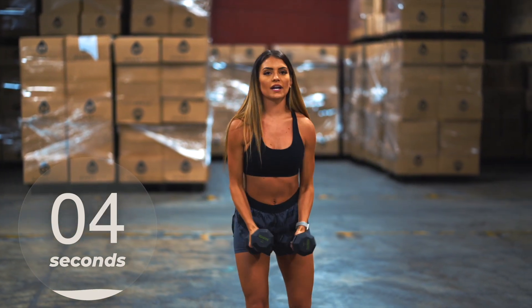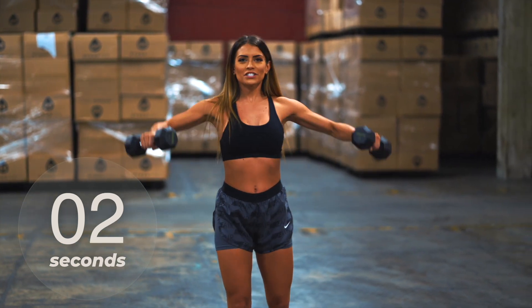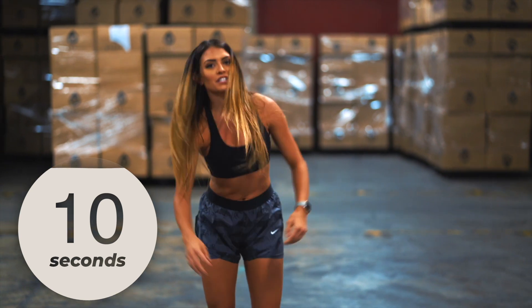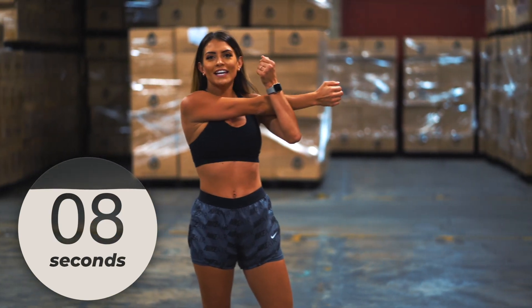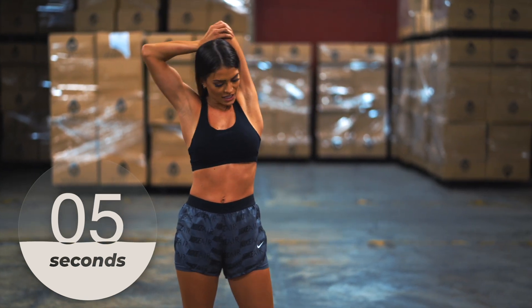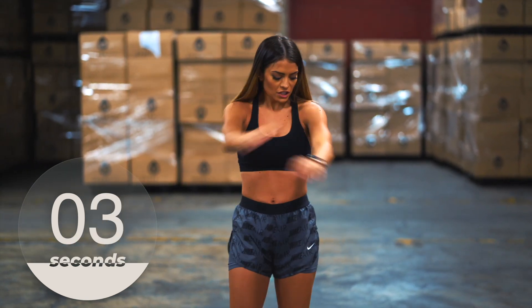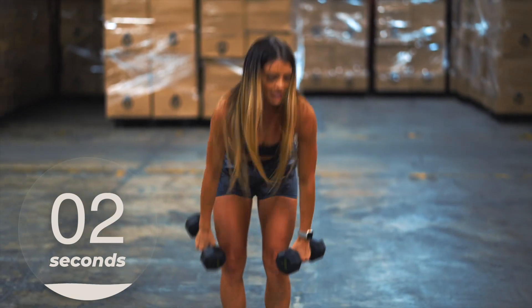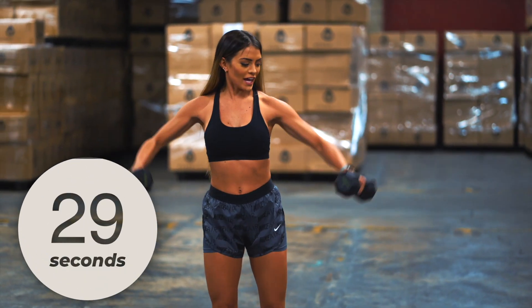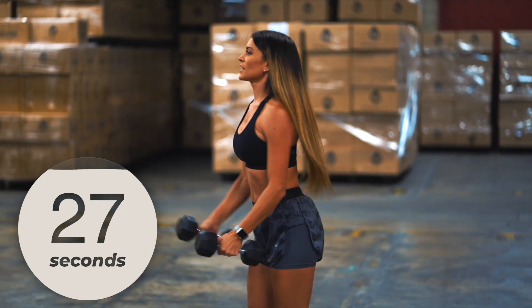Four, three, two — last one down. Stretch out those arms, get a nice little stretch in, get those arms nice and stretched out. Grab those weights and here we go — all the way up into the half up.